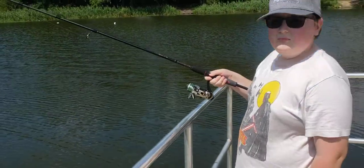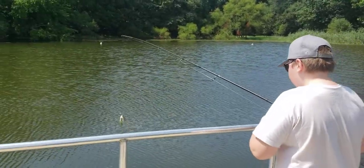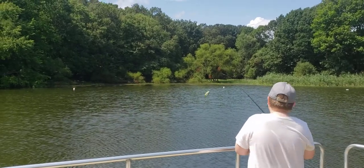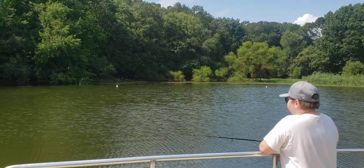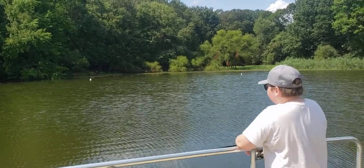Bud, why don't you give it a cast? Let everybody see how it casts. It goes a pretty good distance. We've got a 3/8-ounce chatterbait jig on there with a crawfish trailer.